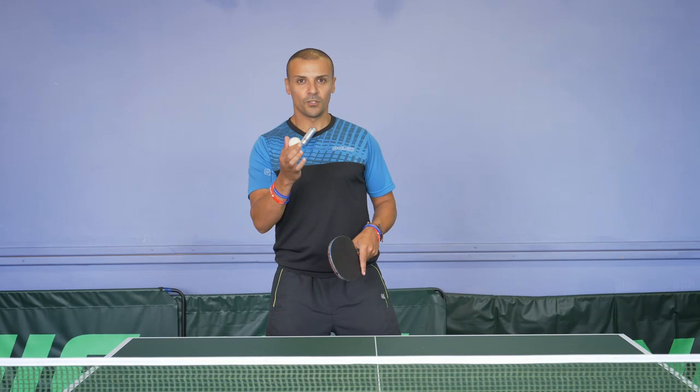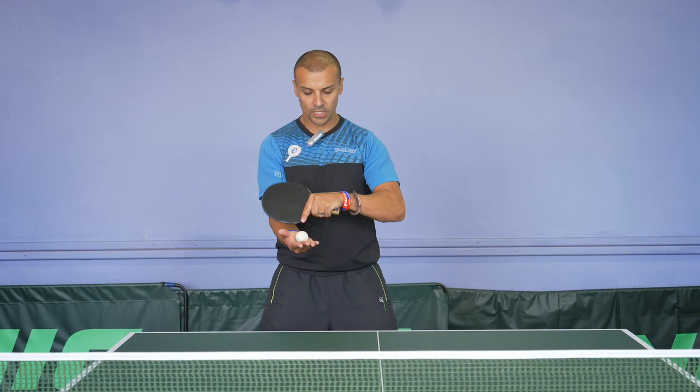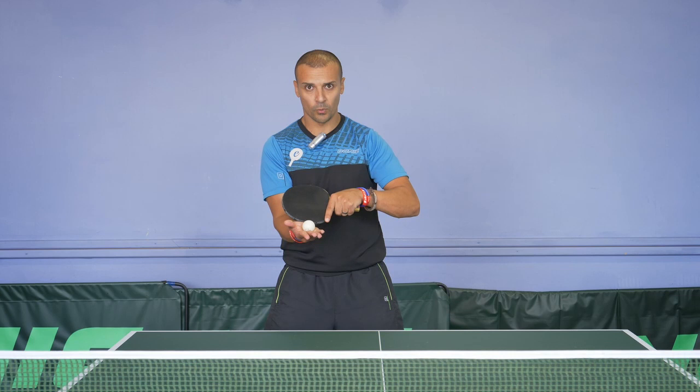Tip number one. A lot of players, when they do the backhand serve, they either stand too square on or they don't have enough backswing before point of contact. So because they stand square on, they kind of just dink the ball into play — it doesn't have a lot of effect. So what you want to try and do is have plenty of backswing before point of contact.